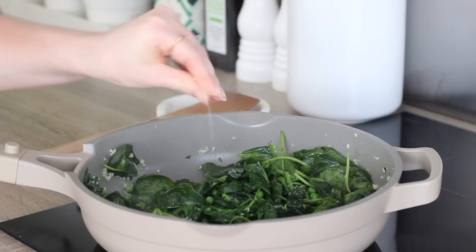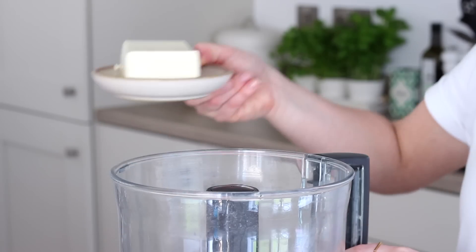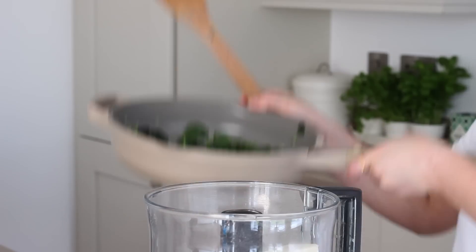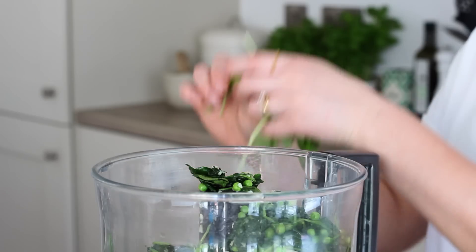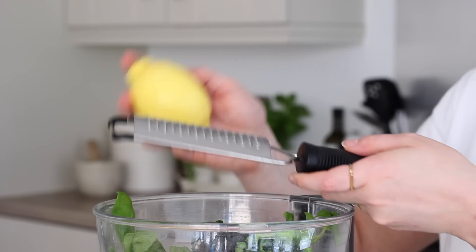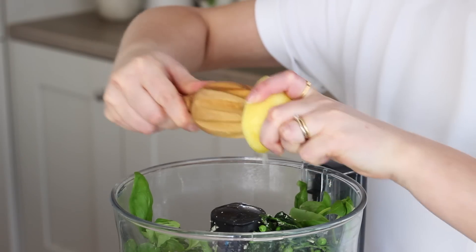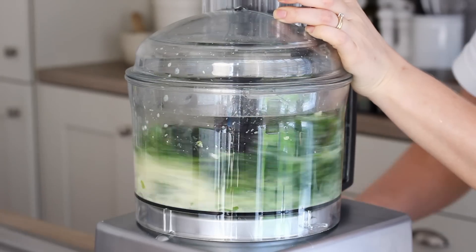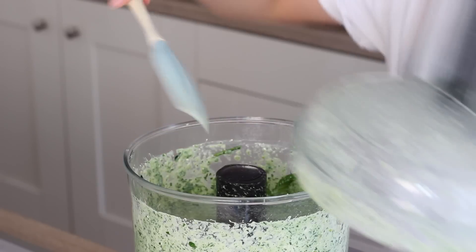I then seasoned well with some sea salt and black pepper and then over in my food processor I added a 300 gram block of well-drained silken tofu. Then I added in the garlicky spinach and peas as well as a good handful of fresh basil, stalks included, the zest of half an unwaxed lemon and the juice of half, and a quarter of a cup of nutritional yeast. I blended that up until it was nice and smooth and creamy, running a spatula around the bowl a few times in between.